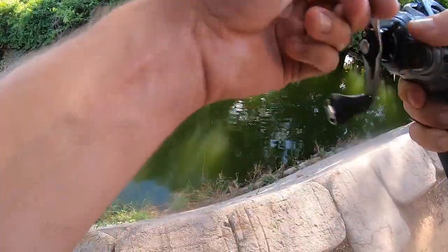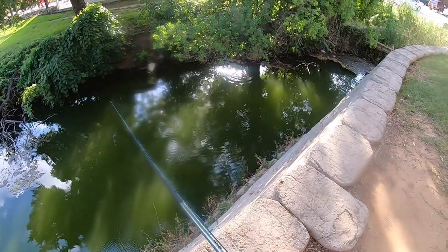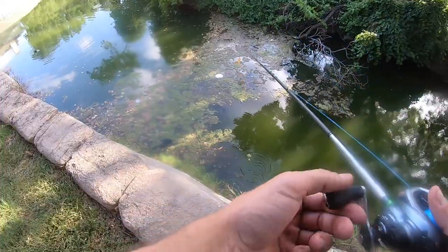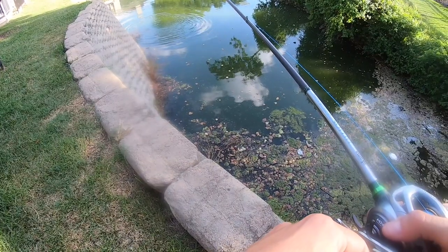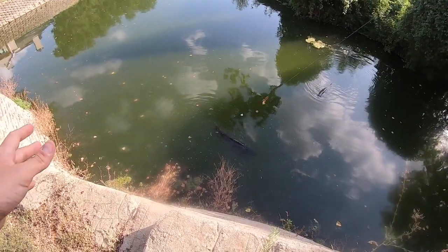That's why I like testing out stuff. Right under the tree — good pitch. Big old carp right there.